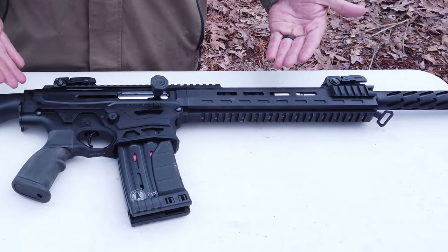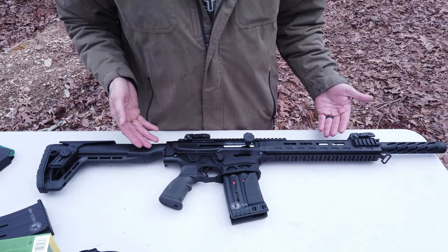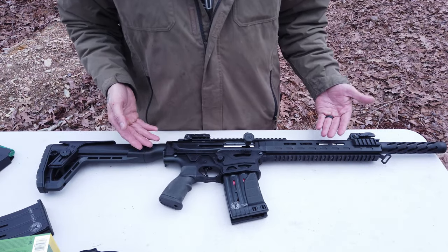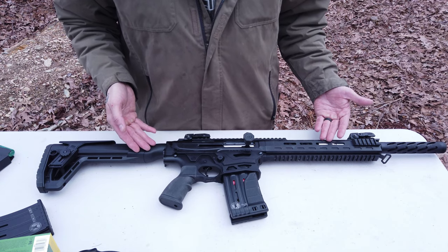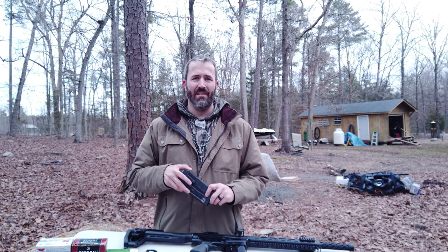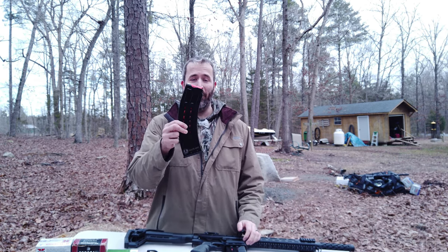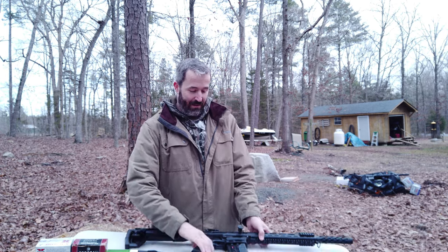This gun is just awesome — it's beautiful, it's menacing looking. If anybody breaks in your house and you come at them with this thing, you almost probably don't even have to fire any rounds. They're going to see this and run. Also, both models come with two five-round magazines and they also have 10-round banana clips.